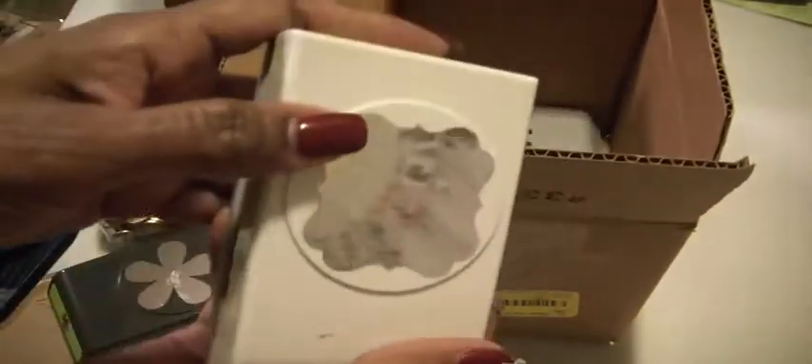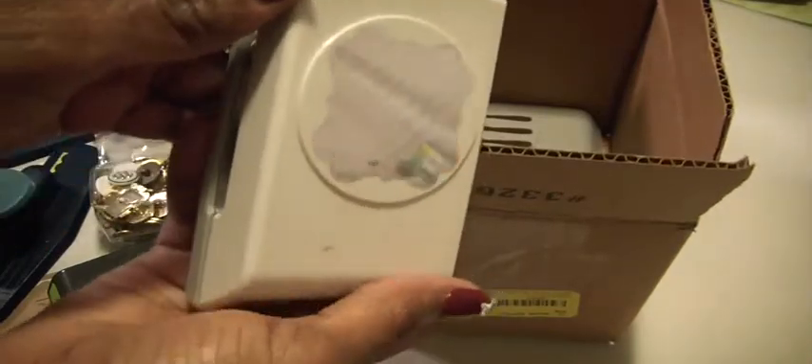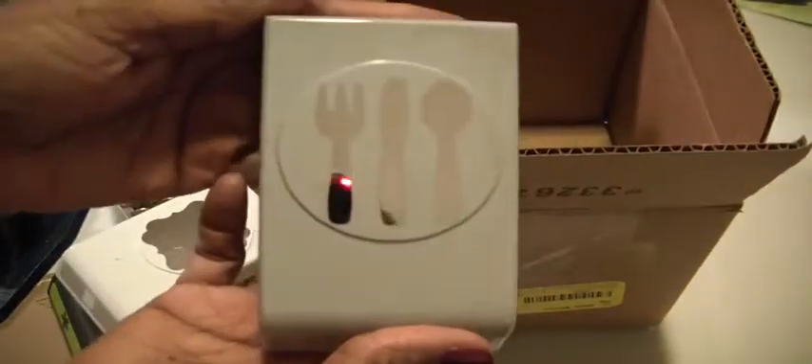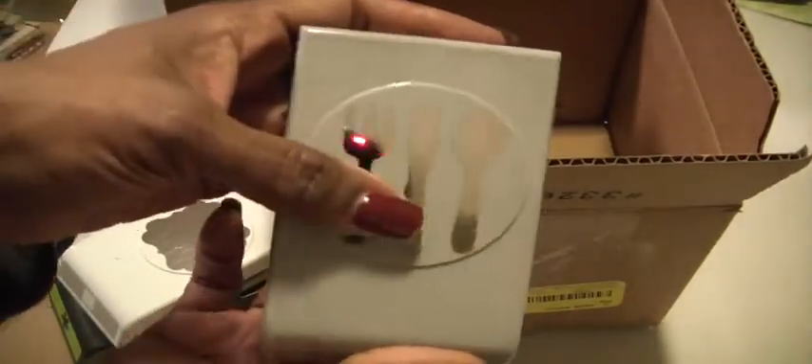It also has this punch and this punch — spoon, knife, and fork.